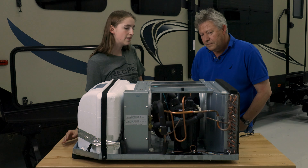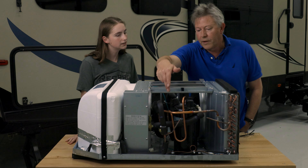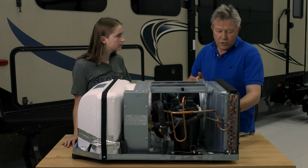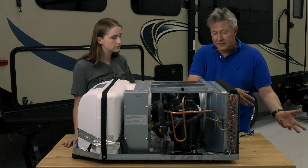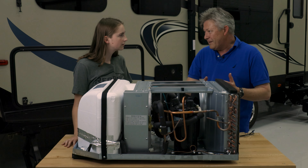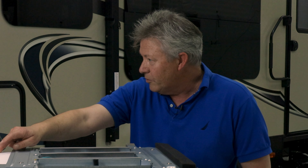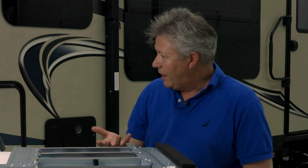Can you go into a little bit more detail about what the heat pump does and how that works? When that reversing valve is switched around, this outside coil becomes cold and it's actually sucking heat from the outside air and delivering it to the inside coil, which becomes hot and giving you hot air.